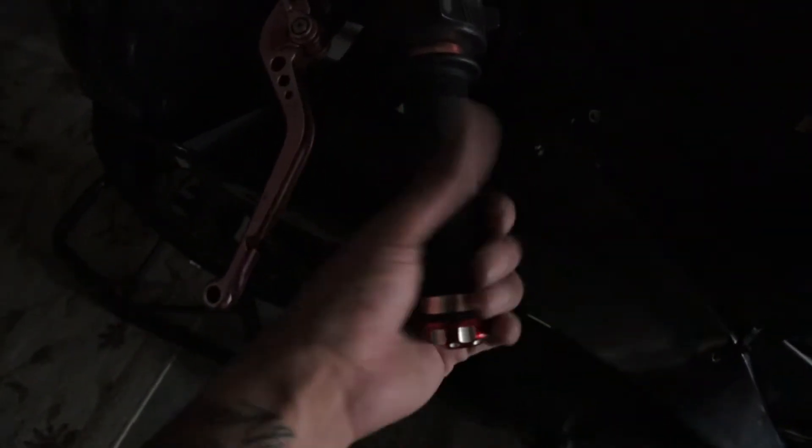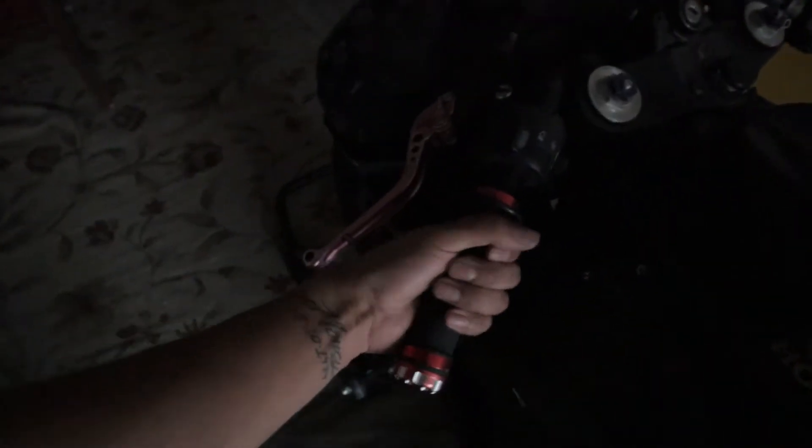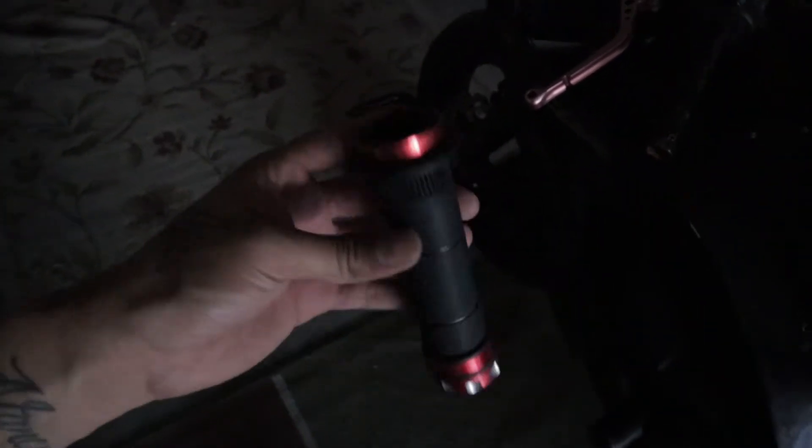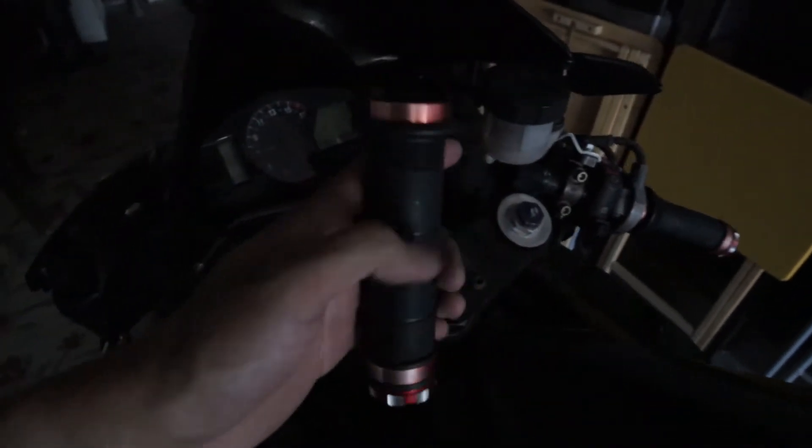These are the grips right here that they have — I really don't like them. These ones are super easy to take off because they have water in them already, but these ones over here are a little harder so I'm gonna cut those and then we're gonna slap the new ones on.